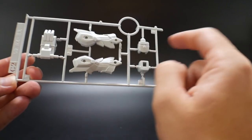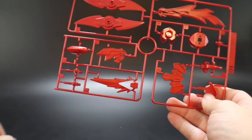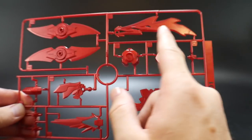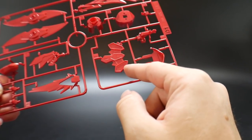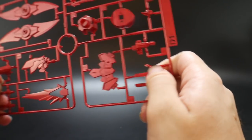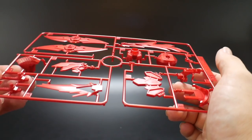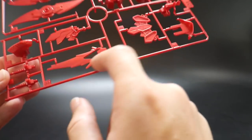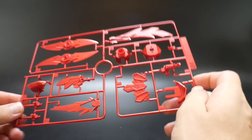Next is runner C2, which is just an extension of C1. Then we have D1 and D2 — D2 has the shuriken, a blade part that also acts as the scarf, some waist parts, and what I think are the knee parts. The red looks pretty good and that's pretty much it for all the runners.